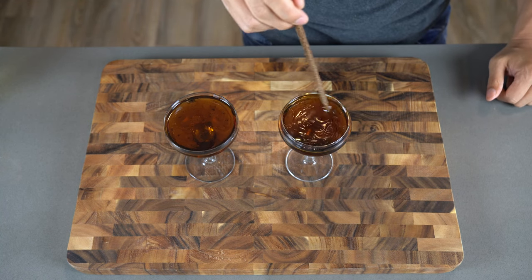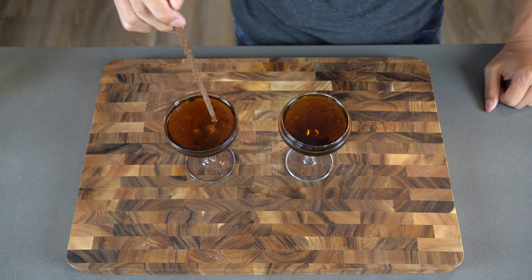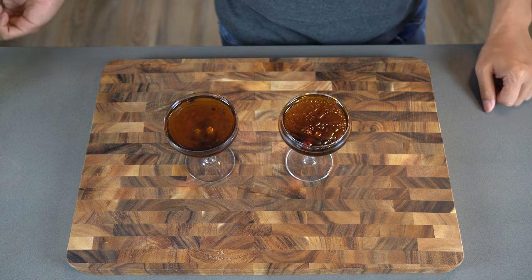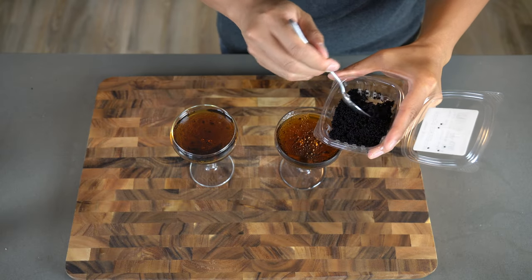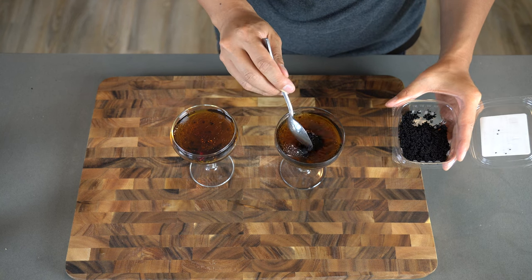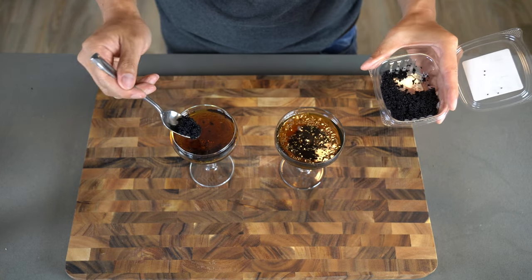Now mix around the mixture. Now we're adding some tobiko, which is the flying fish roe. They have it in various different colors, including black, orange, and red. Just use whatever colors you want — I don't think there's any difference in the flavor.